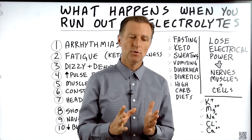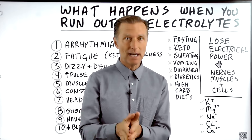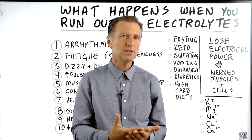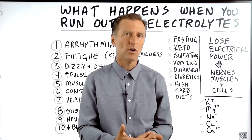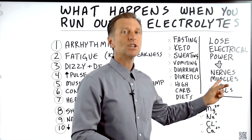What would actually happen if you ran out of electrolytes? If you ran out completely, you would die. But if you ran out just a little bit, all sorts of things would happen. The main big thing that'll happen is you'll lose electrical power of your nerves, your muscles, and your cells.